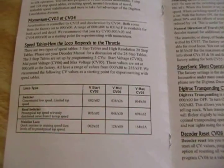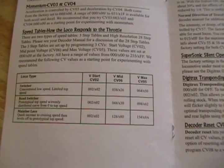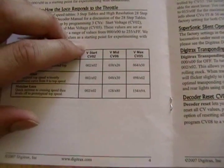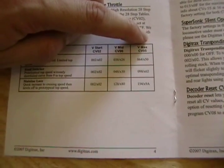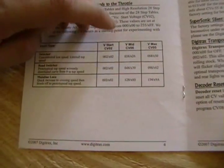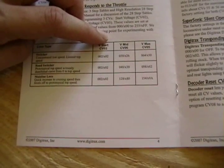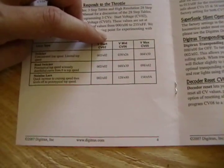If you look at any of your Digitrax decoder manuals, you will probably see a table somewhere in there. This table is the simple 3-step method which I'm showing today. It has a voltage for when the locomotive starts, at midpoint, and at the high end. There is also a 28-step table that can be used, but I'm not going to show that this time. I'll keep it simple with this 3-step table, which you can use for most if not all of your locomotives.